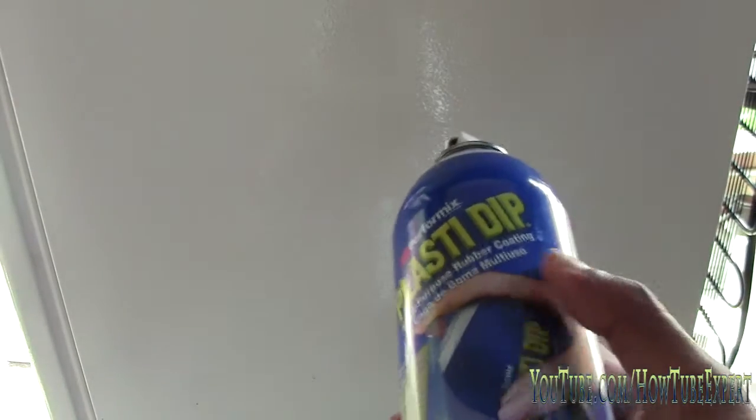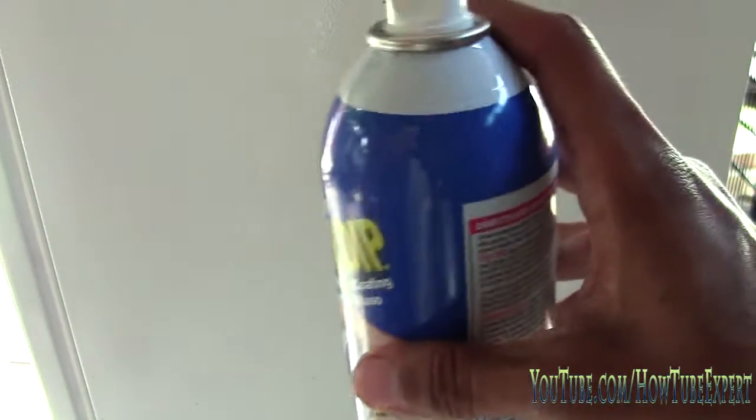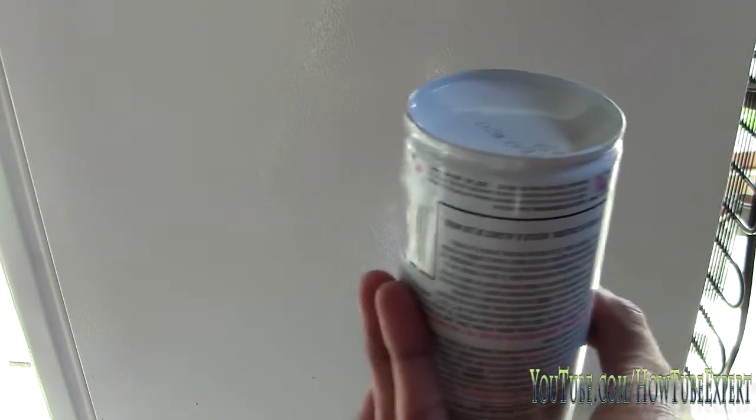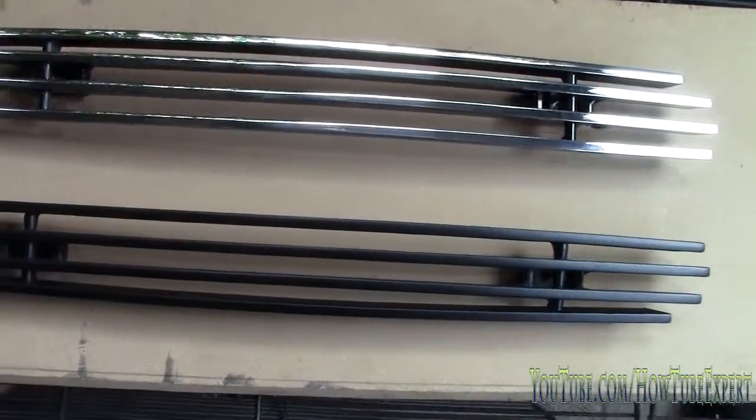One more thing — once you're done plastic dipping, if you don't finish all your paint, flip the can upside down and spray until you don't see any more paint coming out. If you don't do it, the paint's gonna get stuck and next time you spray it's gonna splatter all over the place. So once you're done, flip it upside down and spray onto cardboard to clear the paint out of the tube.